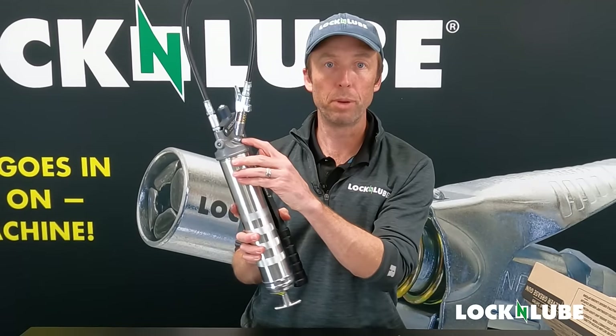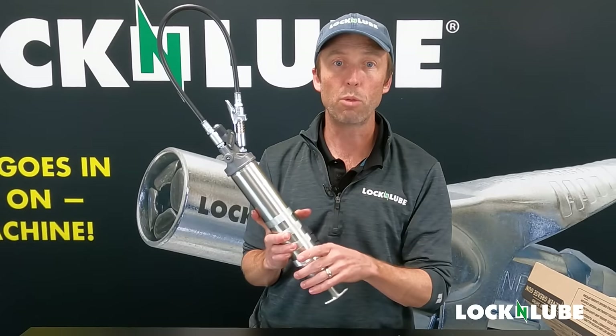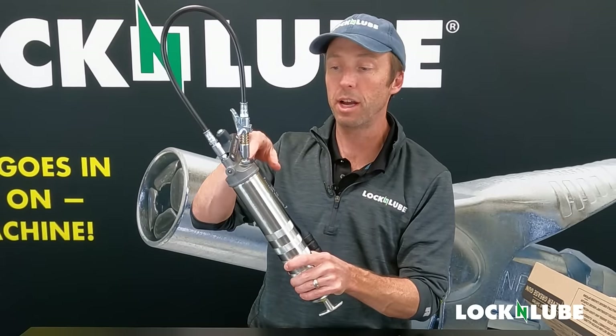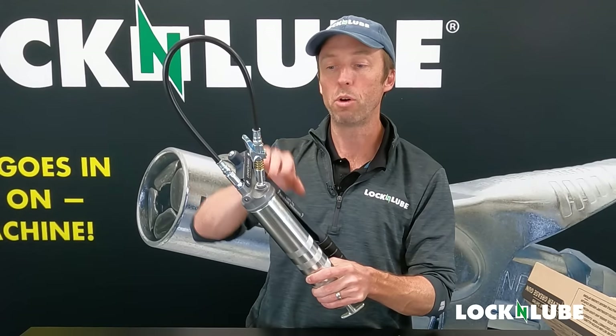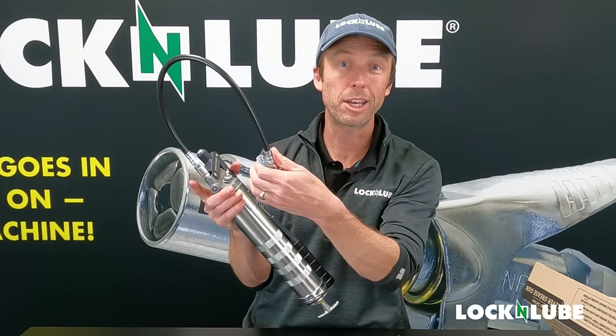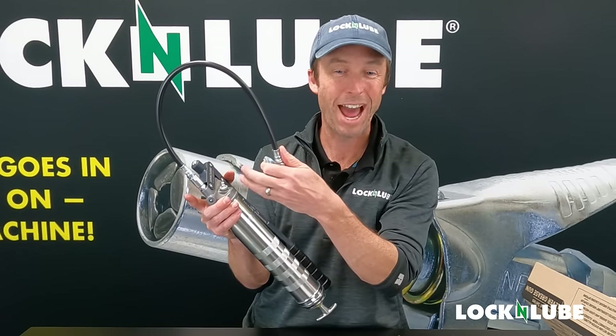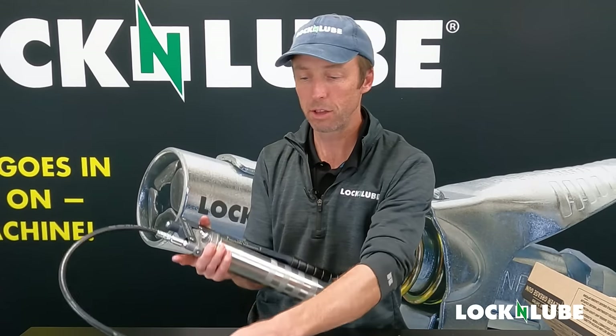With the Lock and Lube models, we have our loop and lock storage Zerk, so I can store that there. On the 351 in particular, that grease Zerk actually allows grease to pass through, so we could even load and prime the whole grease gun with it connected. I wouldn't recommend it for that initial air pocket, but just an opportunity to mention the loop and lock.